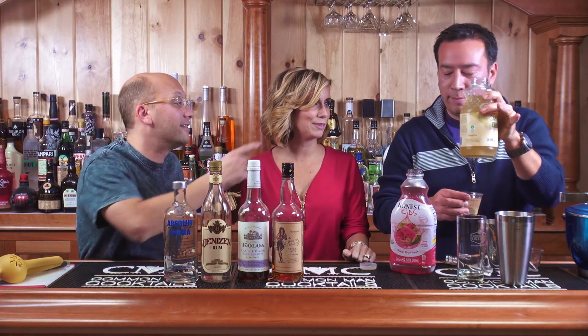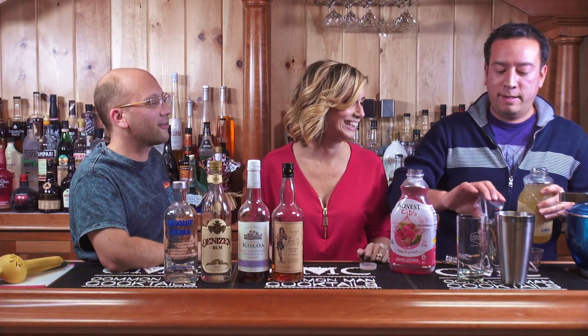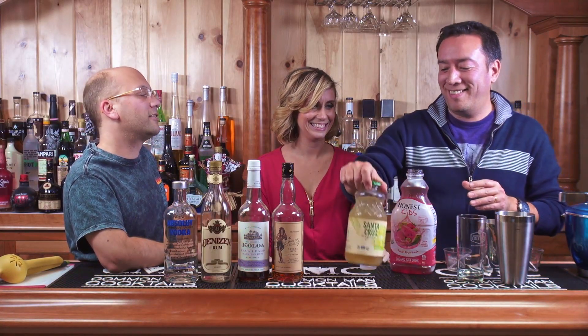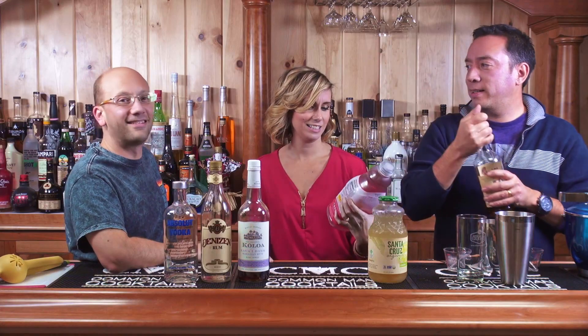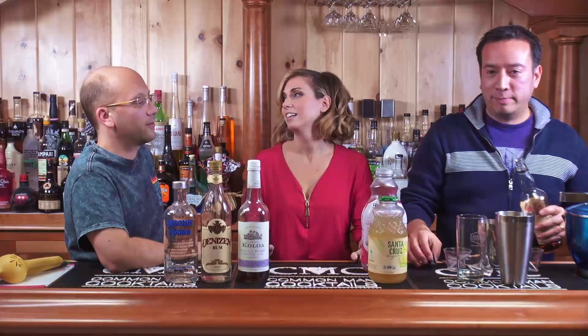See that limeade right there? Organic. You can see the fruit. Is it gluten-free? Isn't all limeade gluten-free? I don't even know where gluten comes from. It says 'Honest Kids' on it. There isn't very much sugar in this either, because it is for kids.